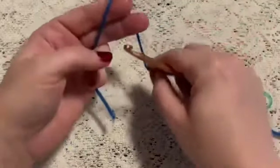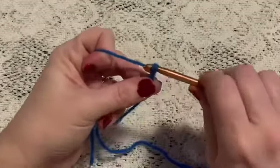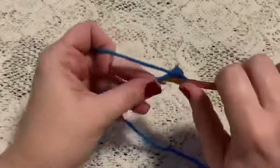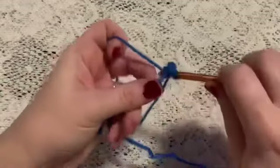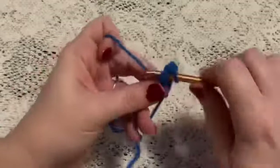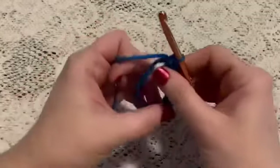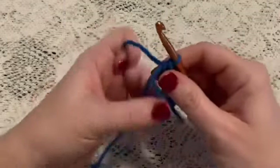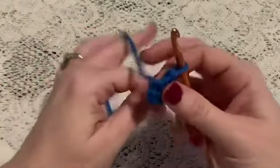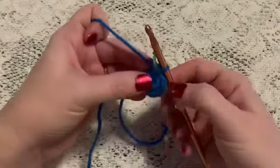For round one we'll begin with a magic circle. Take the yarn around your fingers, reach through, bring up a loop, chain one to secure your yarn, and now we will do eight single crochet into this magic circle. Then take that beginning tail and give it a pull to close up the hole, and you'll weave in that end a little bit later. Place your stitch marker — at this point you should have eight stitches.